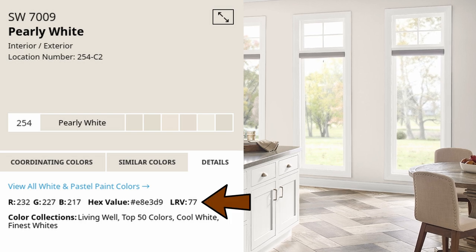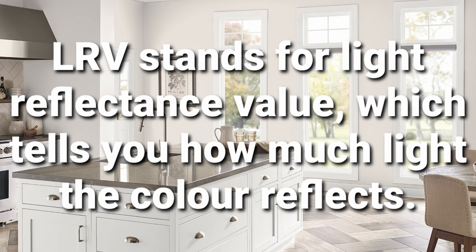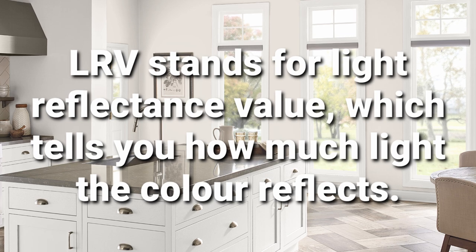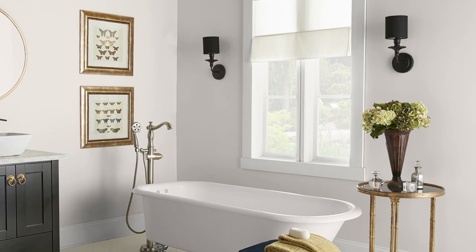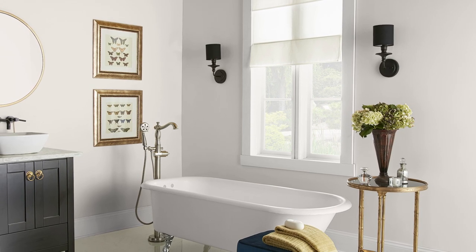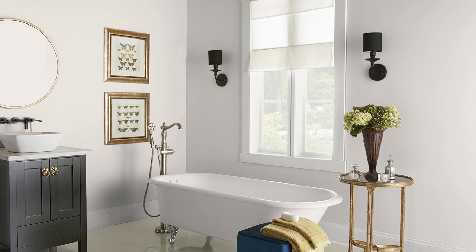Pearly White has an LRV of 77, which tells us how light it is, or how off-white it is. LRV stands for light reflectance value, which is super important information. It basically tells us that this color reflects 77% of the light that hits it. The lighter a paint color is, the more light it reflects, which means it'll have a higher LRV. Some white paint colors go all the way up to the low 90s, and those are extremely bright. So 77 in comparison is actually a little bit dark for a white paint. In practical use, though, Pearly White shouldn't feel dark in almost any circumstance.